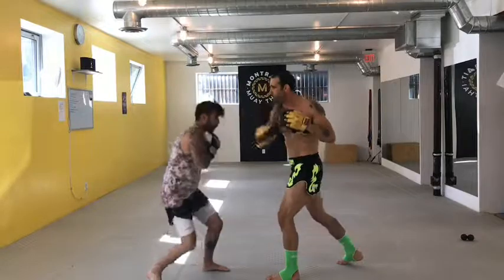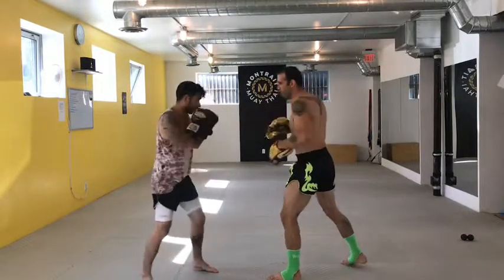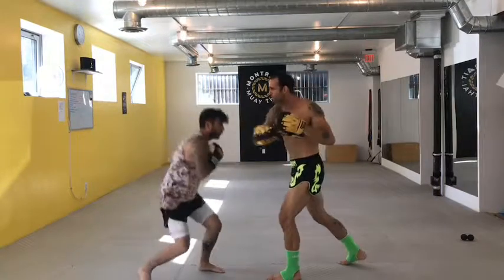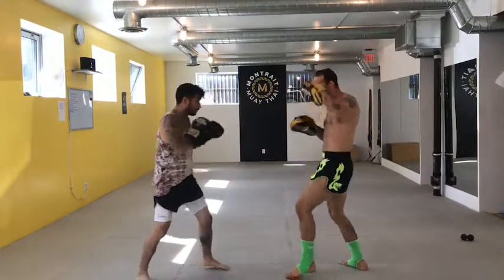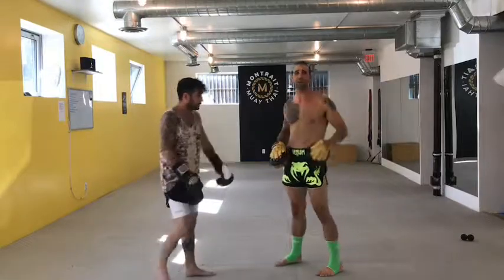Ready? Jab, sweep, hook, cross. Again: jab, sweep, hook, cross. And then you should get under — jab, sweep, hook, cross. Very good. Jab, sweep, hook, cross. Awesome — so give that a try at home.